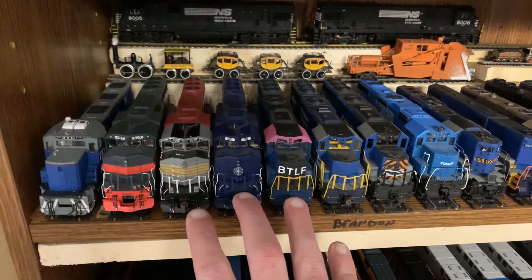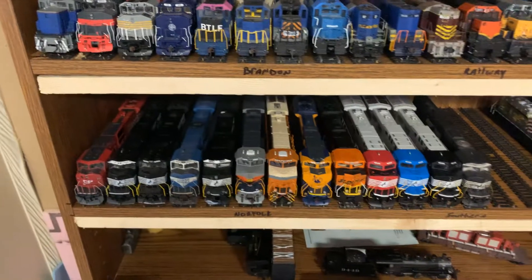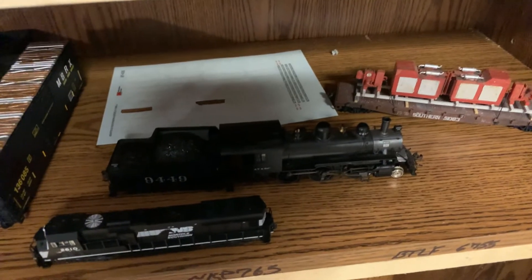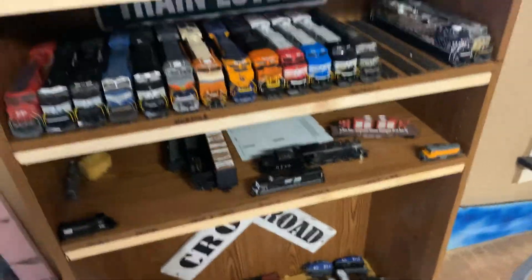These three are going to be pulling the custom cars train. There's the 2-6-0 that's going to be pulling the cattle train, and obviously the Big Boy is going to be pulling the passenger train.